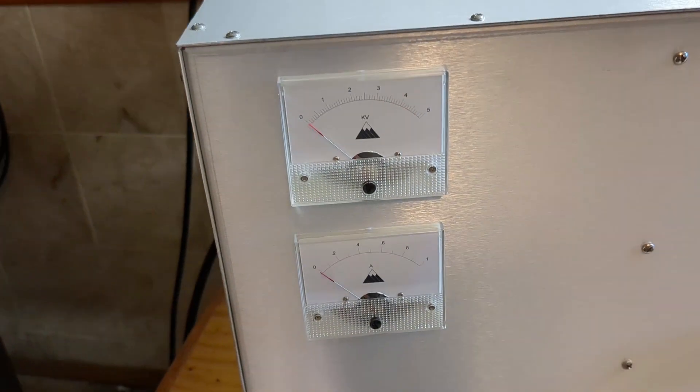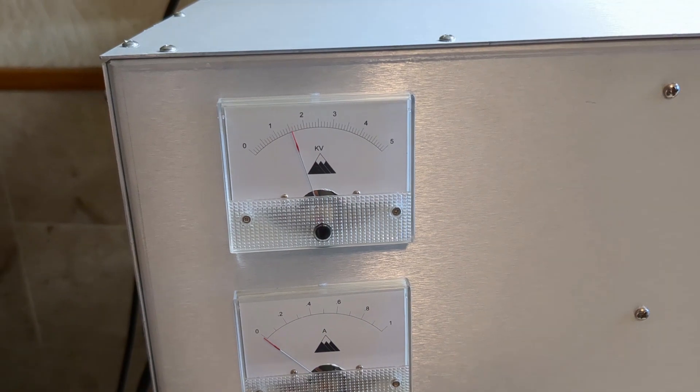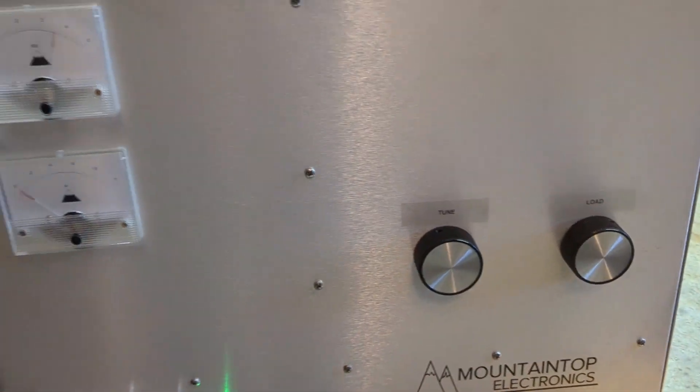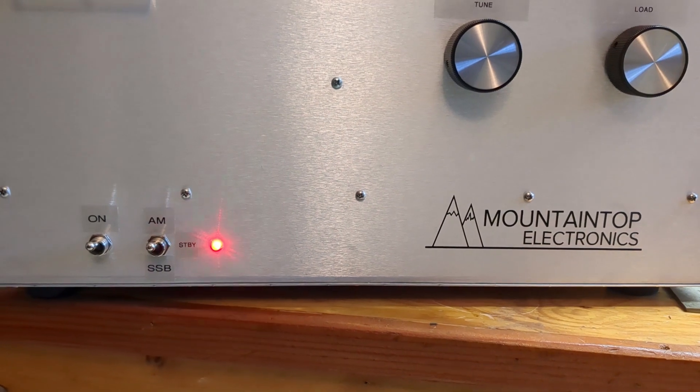Let's put the amplifier on. You're going to notice the step start on the high voltage. Put it in to AM. The box is already tuned and loaded. As you can see, the transmit and receive switches.